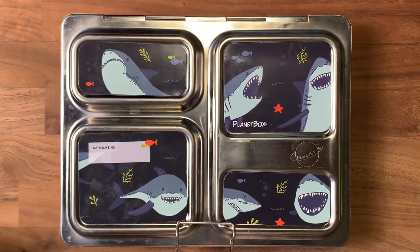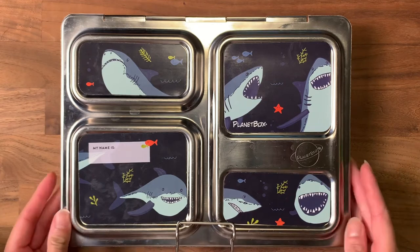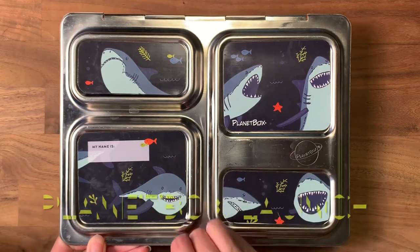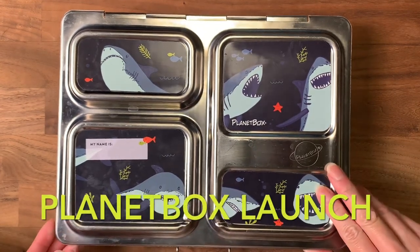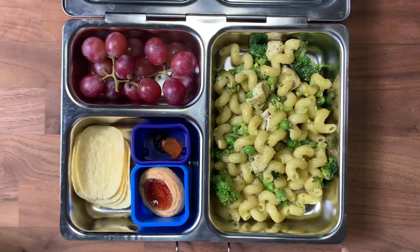Good morning little monsters! This is going to be day two of school, and this is the box I decided to go with — I went with a Planet box today. Inside, Brandon requested some pesto noodles, so I boiled some cavatappi noodles and added some broccoli, peas, and chicken, then topped it with some pesto sauce and mixed it all together really well for him.